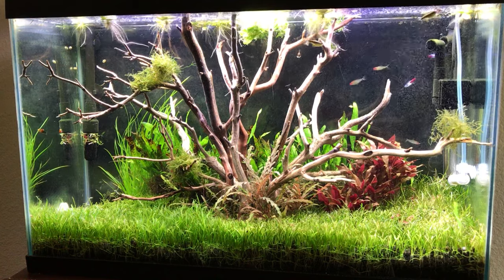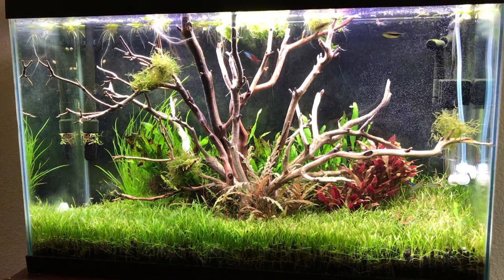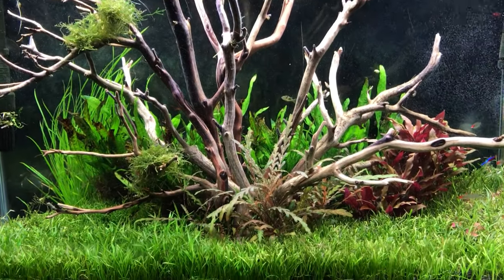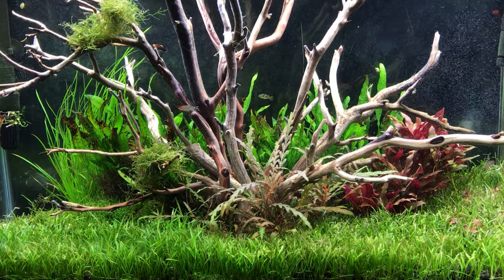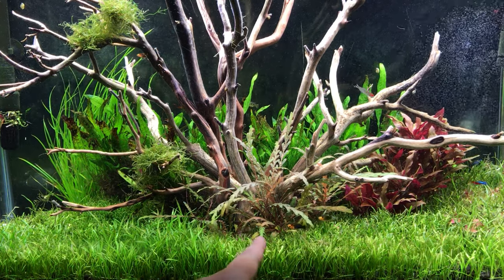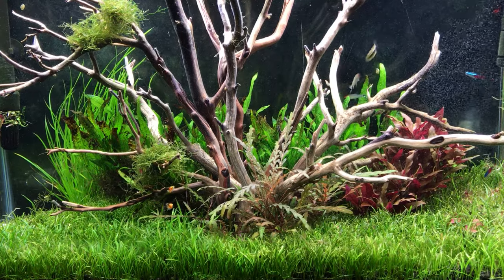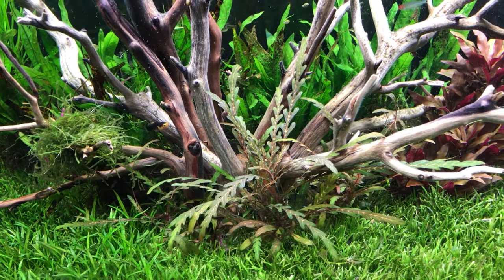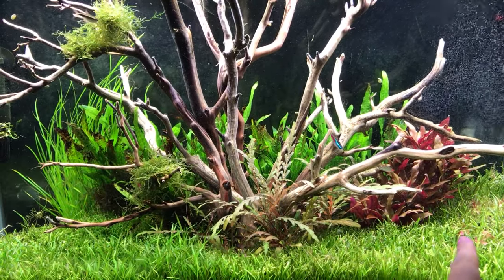So I'm leaving the microsword carpeting and I decided to plant all my other plants around the base of the driftwood tree — it gives it a really cool shrub-like look. Up here in the front I have the hygro fern, which is just exploding in growth and I think it's going to make a really cool centerpiece when it fills in more. It's got a really unique texture and color, with leaves that are kind of serrated.